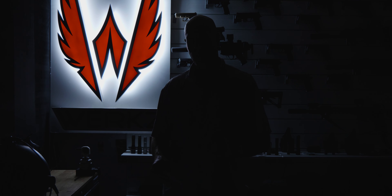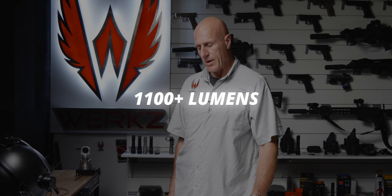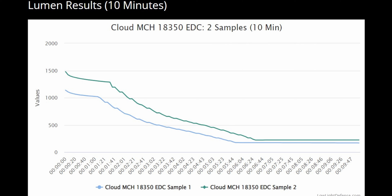Let's get these batteries topped off and go ahead and test for lumens. Sample one comes out strong, a little bit over 1,100 lumens. Sample number two also starts off a little bit over 1,100 lumens and starts dropping pretty quickly. I'll run both for 10 minutes, show you the charts, and we'll wrap up.